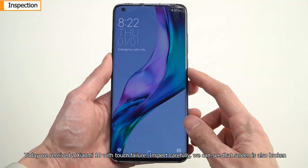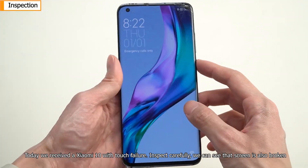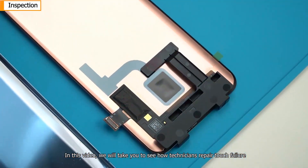Today we received a Xiaomi 10 with touch failure. Upon careful inspection, we can see that the screen is also broken. In this video, we will take you to see how technicians repair touch failure.